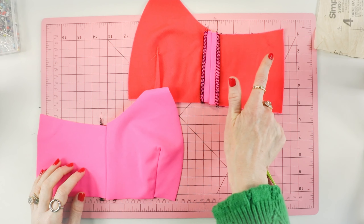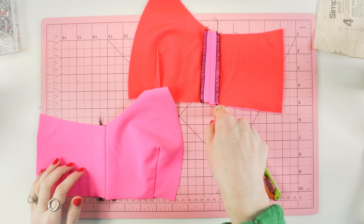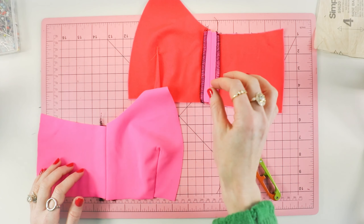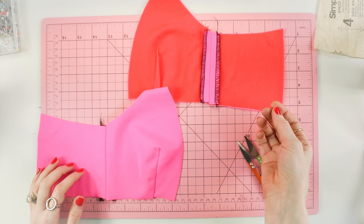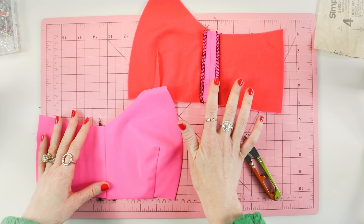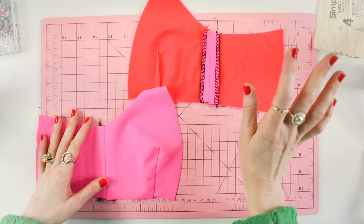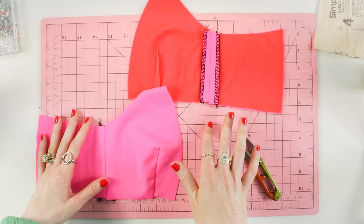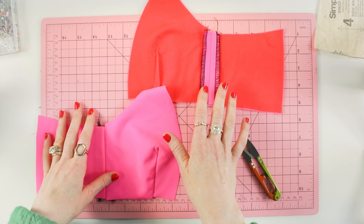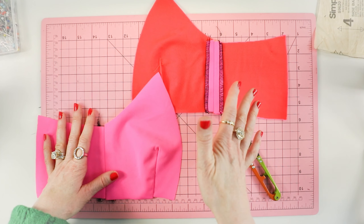I sewed the side front to the side back, pressed the seam open, and serged both sides. I use a standard stitch length, which will vary from machine to machine. I use a polyester thread — Gütermann Mara 120 is my number one choice. Never had an issue with thread breaking. You can use a stretch thread if you want, but Mara 120 works great. If it ain't broke, don't fix it.